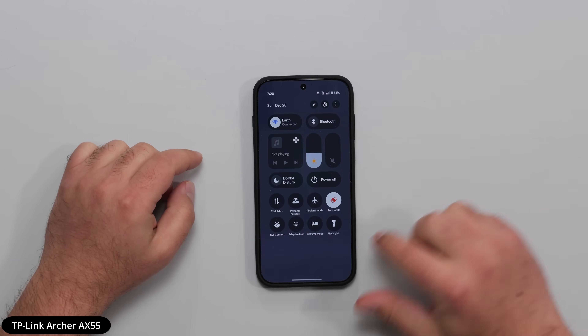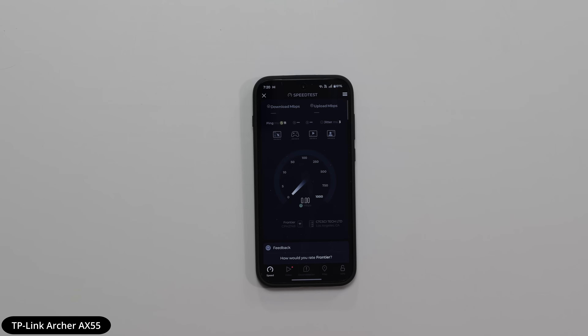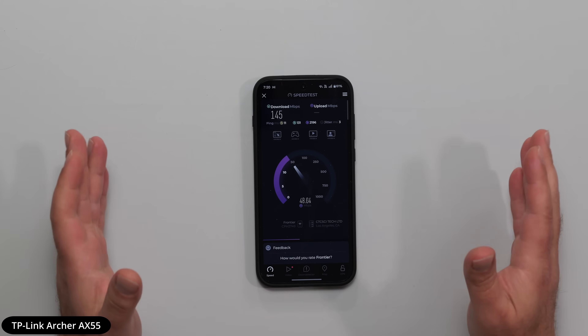I'm still connected to Earth and I'm going to click Go on the same server. The signal has to actually go through four walls — and actually a bit more than that, because it has to go through a fridge, a mini pantry or big cupboard with a bunch of stuff inside, and then there's also a furnace on the other side. So it has to go through a lot to get here.